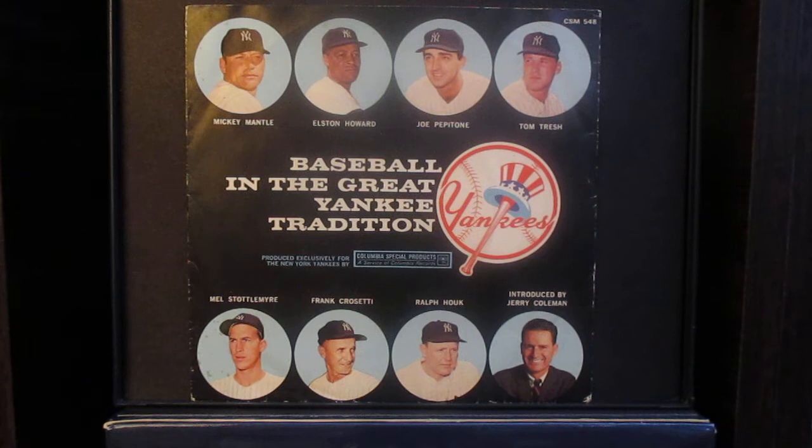Elston, what's the best way to go after a bunt? Never go out and grab a bunt with your bare hands. One of the most important things is to put the glove in front of the ball and scoop it up in the glove, because a lot of times if you run out and try to grab the ball bare-handed, you have a tendency to fumble the ball.